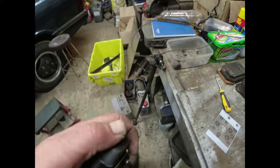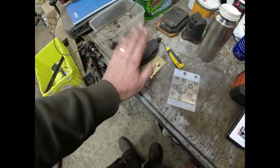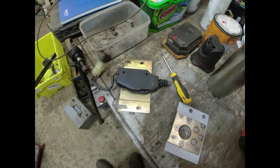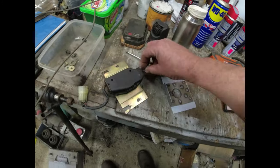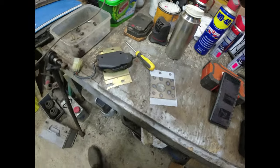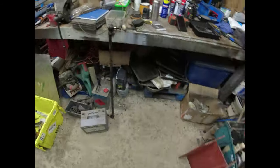I think the actual solenoid itself is good. When I first took this off it felt like a bag of spanners, and that's because it was either overextended or not extended far enough. By exercising it and pulling it in and out a few times it's actually behaving itself, so I'm reasonably confident that is in good order.